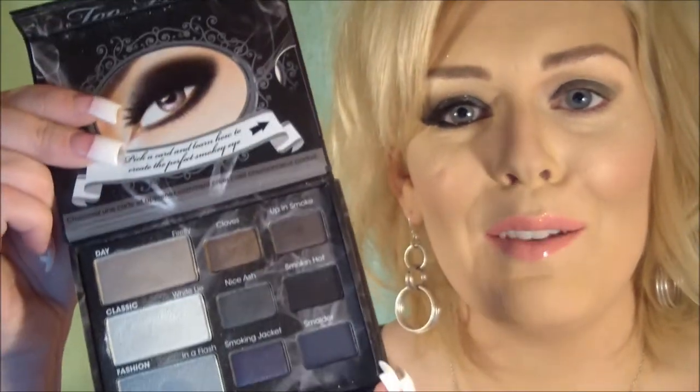Now I'm going to go into my Too Faced Smoked Palette. This was actually in my very first swap that I got, so it's fun to bring this out and use it. I'm going to take a black — you can use any black. The shade is called Smokin' Hot, right here. I'll be patting it on the lid.